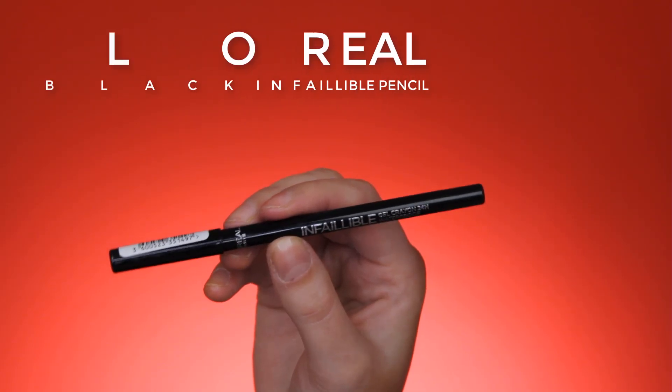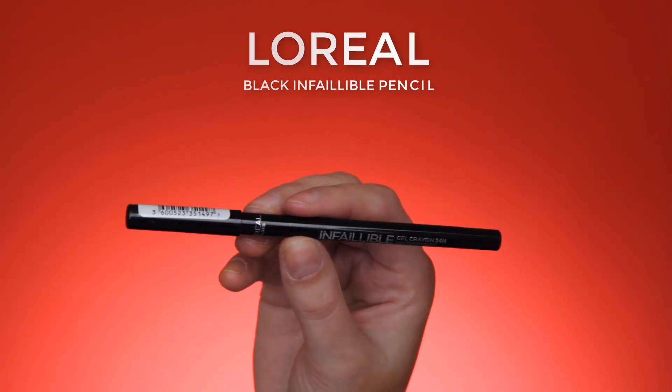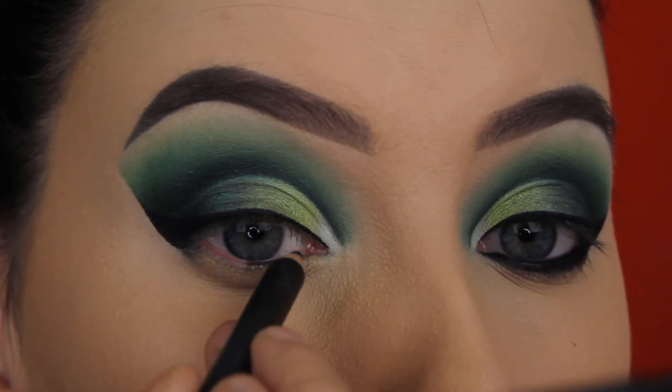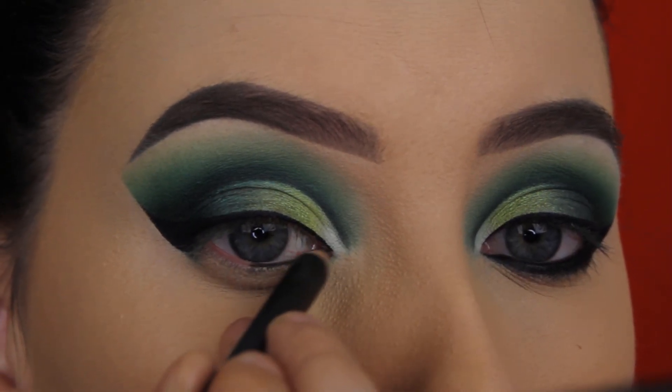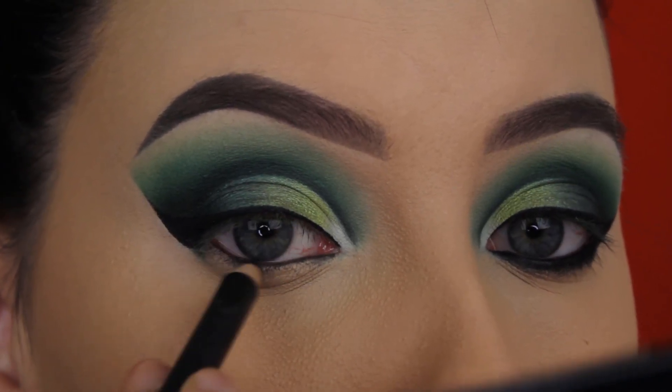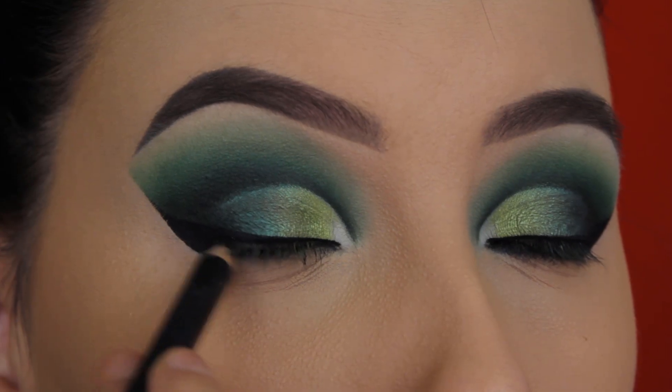For the waterline I'm going to use the L'Oréal Black Infallible Pencil. It's not like this is the best black pencil I've ever used for the waterline, but I got it new in the mail so I just wanted to try it out. It works pretty fine, but not my favorite or anything.